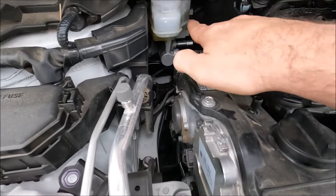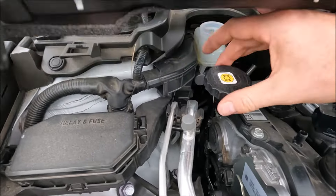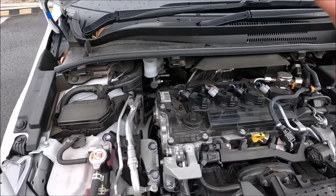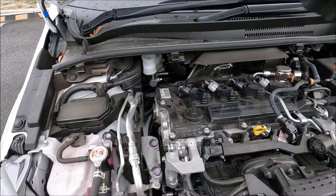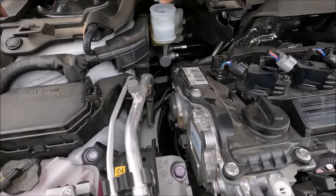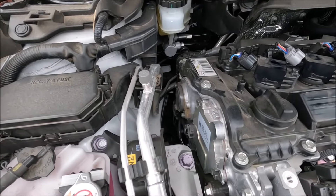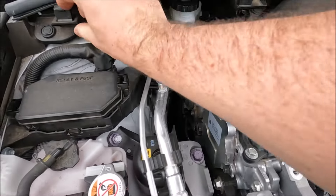This is our brake fluid reservoir. We just want to make sure — on the side there's a maximum marking — that our brake fluid is always towards the maximum. Looking at the cap, this car uses DOT 4 brake fluid, so make sure you only put DOT 4 brake fluid in there. Make sure the cap is nice and sealed before rotating this down and clipping it in.